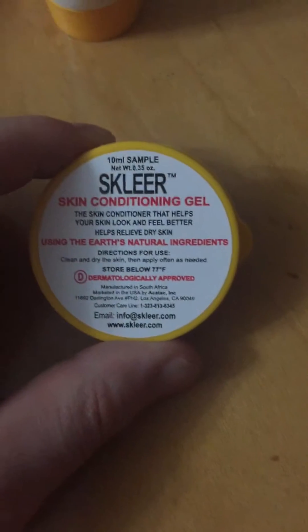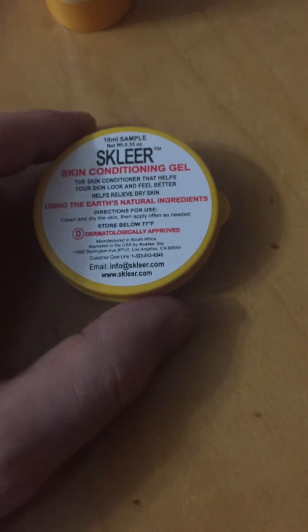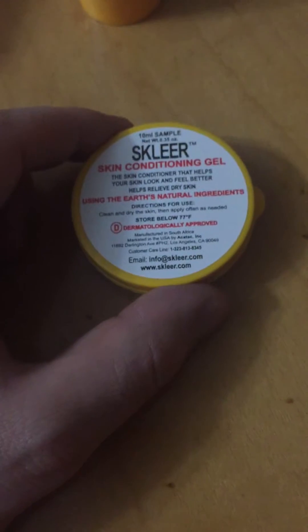They also give you a little 10ml sample, which is nice — I'm going to give it to my sister to try out.